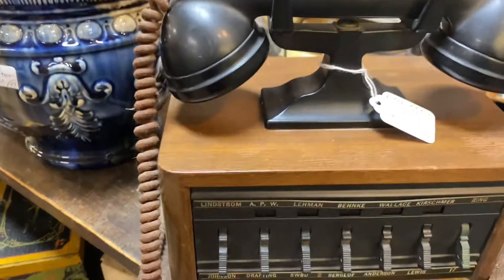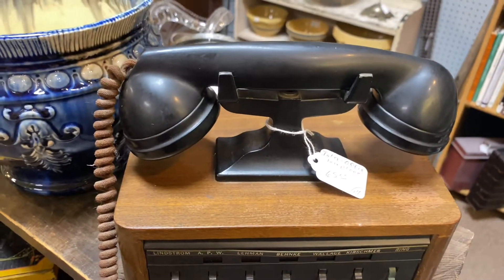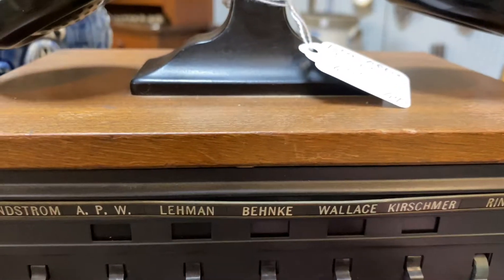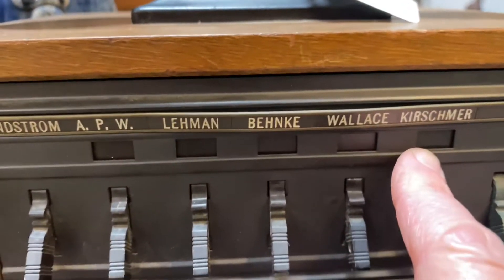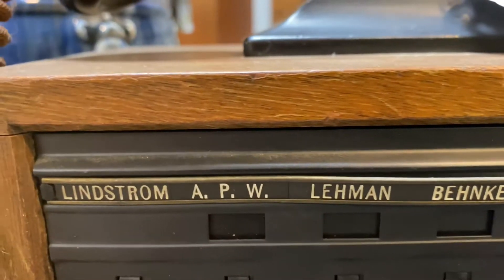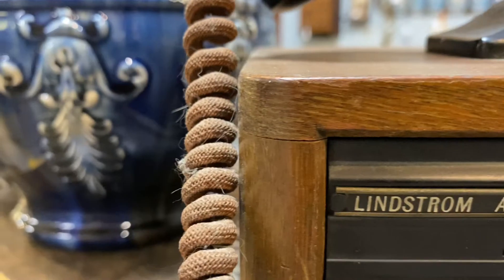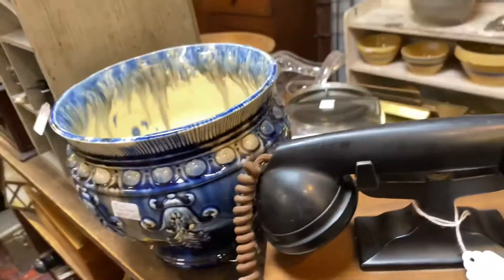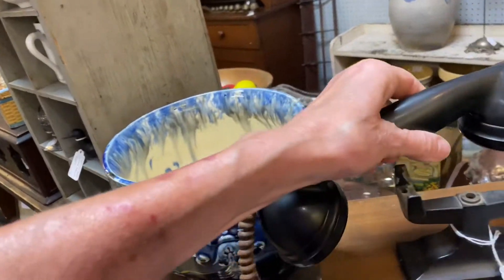Okay, here's an old office telephone — I've never seen this before. There's the ring. I can't even read a lot of the writing on it — is this in German or something? I don't know what this is but it's a phone. It's a heavy phone too.